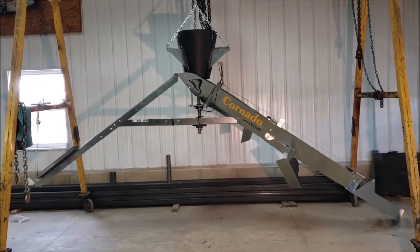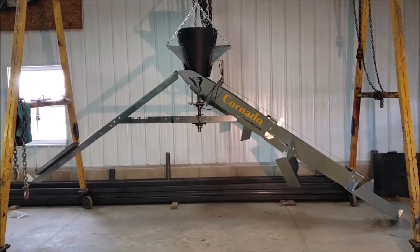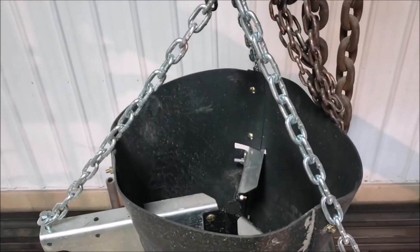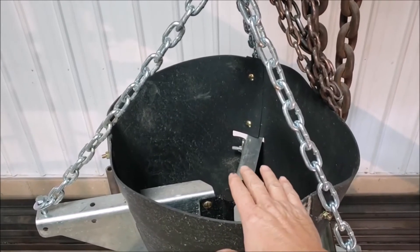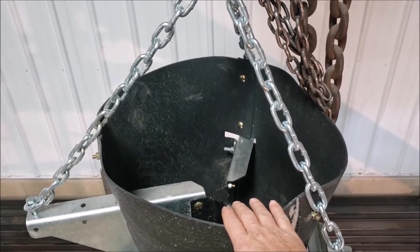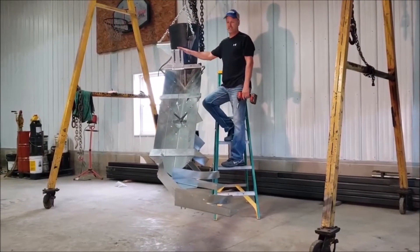Introducing the patent-pending Coronado Grain Spreader, designed and built by a farmer that doesn't like shoveling grain. The advantages of the Coronado begin at the top. The first would be the deep sump, which stops the grain from splashing out and makes it easier to set your auger up.